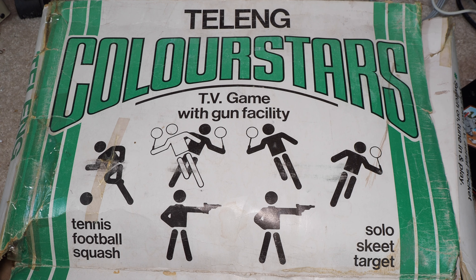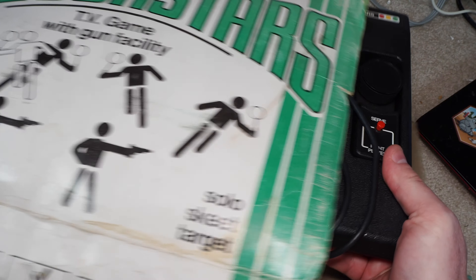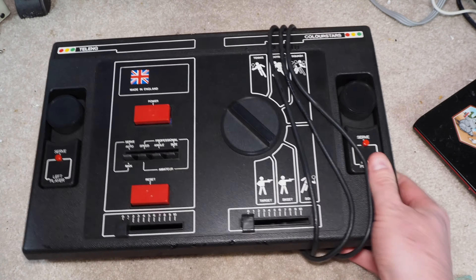With the Talen Color Stars, this is a European system and therefore I was not able to test it because I didn't have a PAL television at that time.